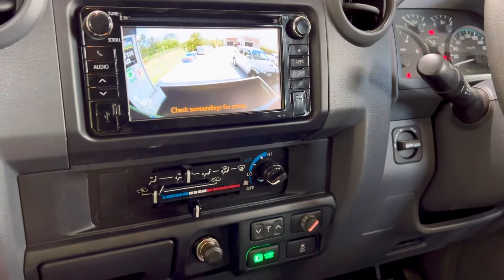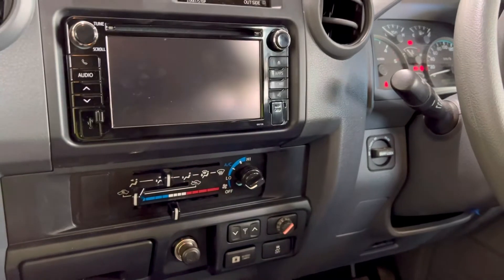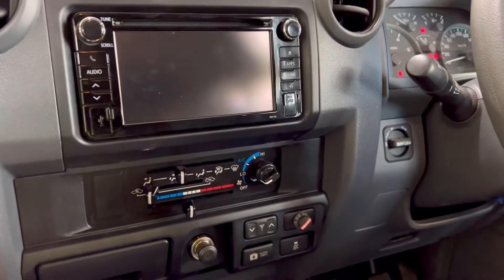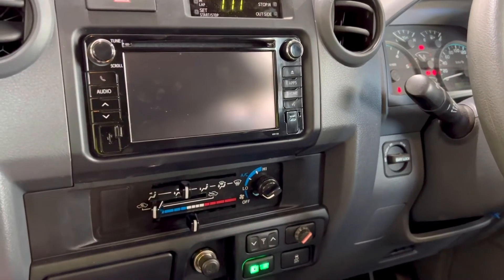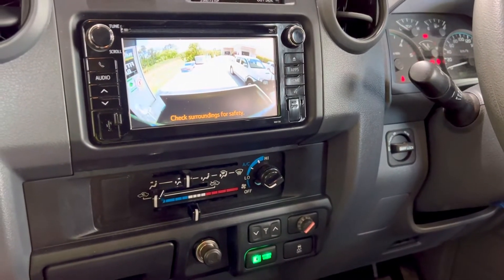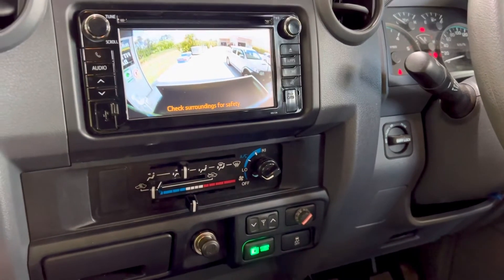You can press that switch while you're driving at any time. You can also turn that canopy camera on, go into reverse, and you can still stay on that camera — it won't switch back to the other camera automatically. You can still reverse with that camera if you like.